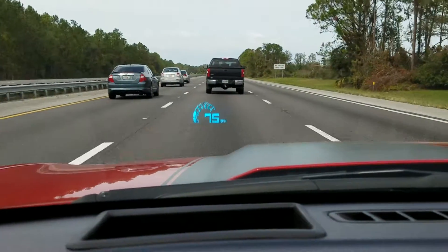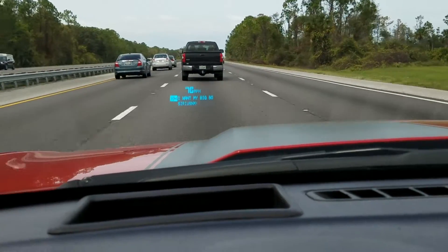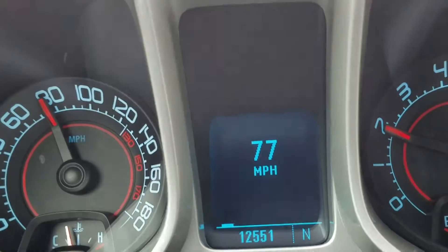I love that heads-up display — it's well worth the money. It tells you the radio station as it changes, what's on, tells you your turn signal's on. It's all linked into the car's computer.